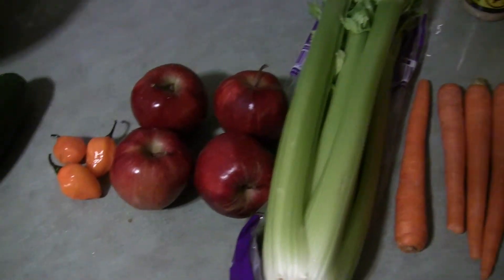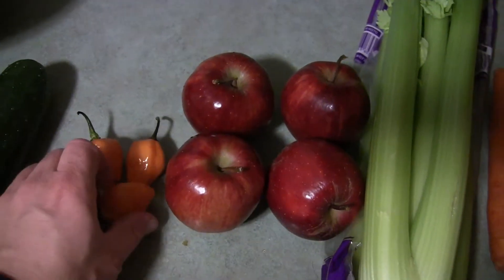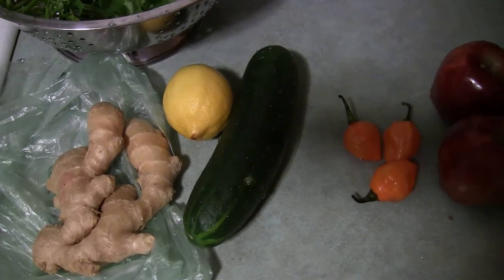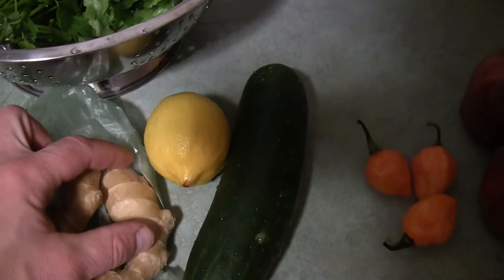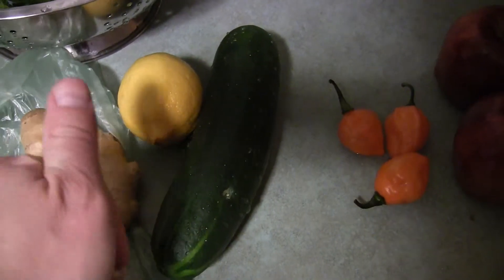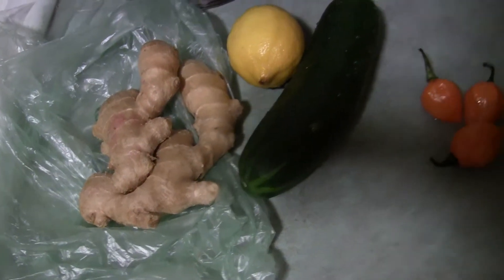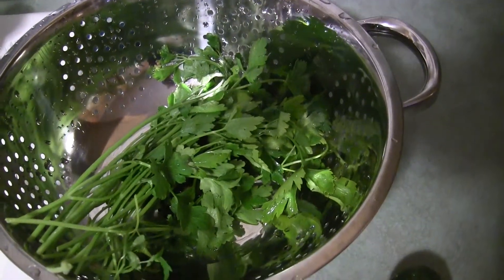The recipe is: about three or four carrots, a bunch of celery, about three or four apples, one to three habanero peppers, a cucumber, usually half a lemon — you can put a whole one if you want — and about one thumb-size or finger-size piece of ginger root.